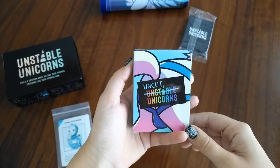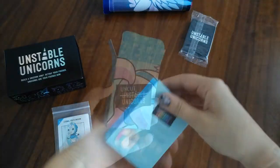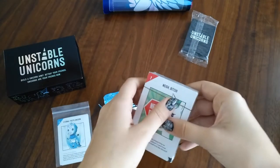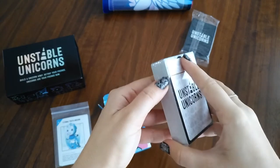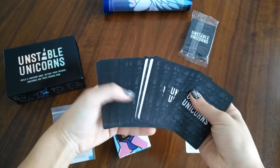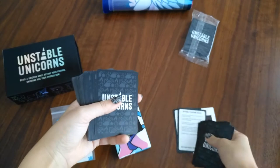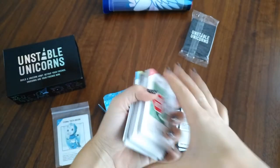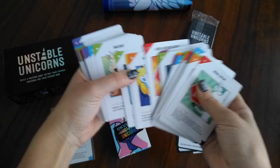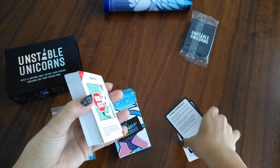I'll now open the Not Safe for Work expansion. It even says 21 plus on the back. Inside there's another deck, a baby unicorn card, rules, another baby unicorn card, and then the main deck. As you can see, it has all explicit content — I'll try and not go through them all. So that's the Not Safe for Work pack.